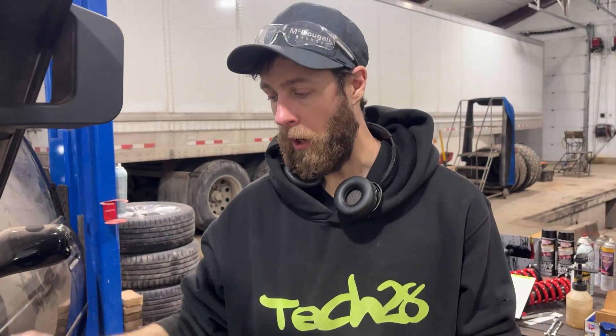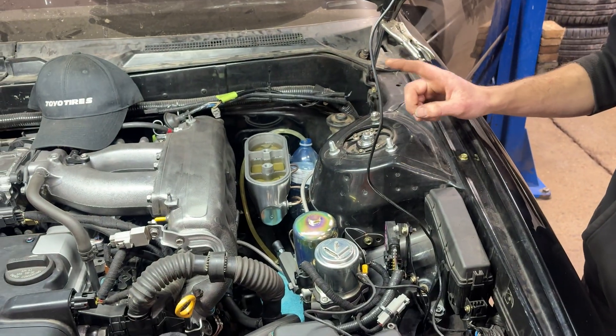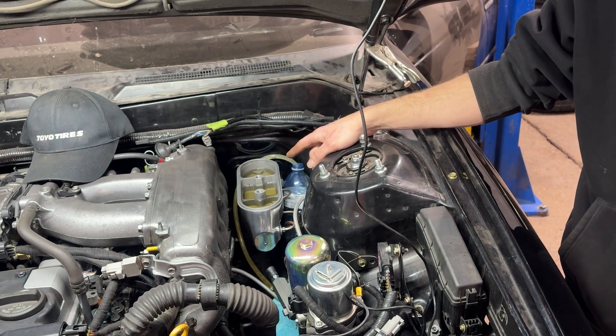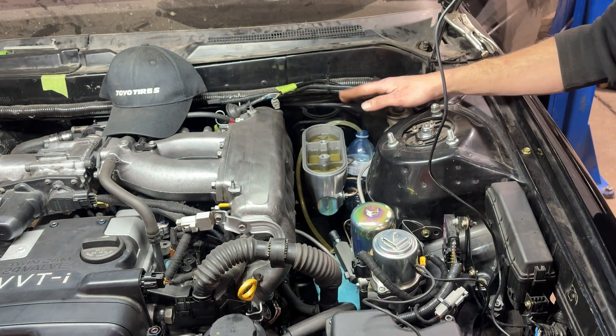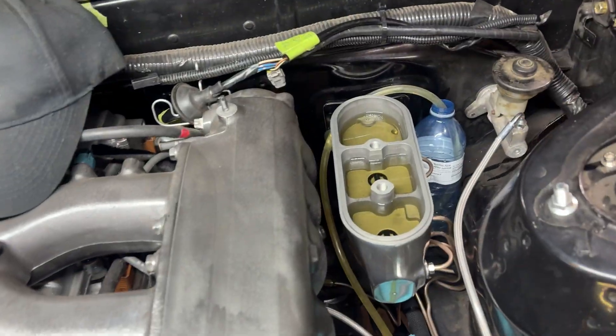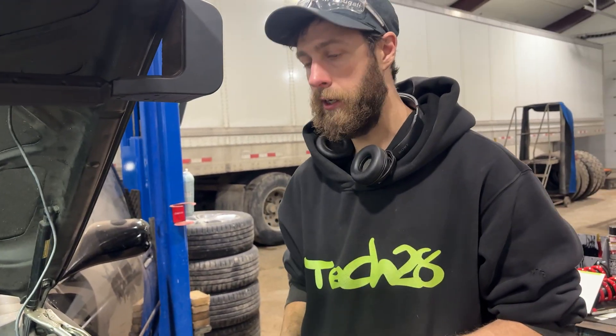You just let the pump run — and because you have the bleeder screw open, it can't build pressure, so the pump runs continuously. Watch until your air bubbles go away, but keep in mind the fluid level is going down the whole time. You can only run it for a short amount of time — I'd say no more than 10 seconds, because it'll drain the reservoir that quickly.